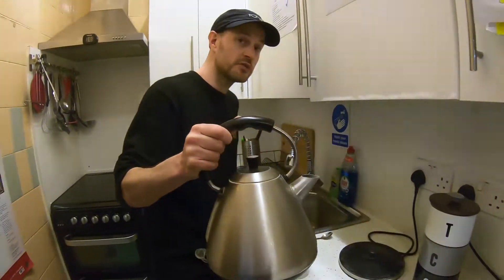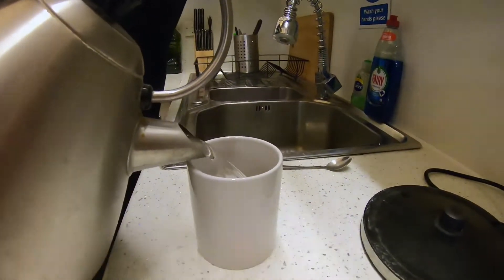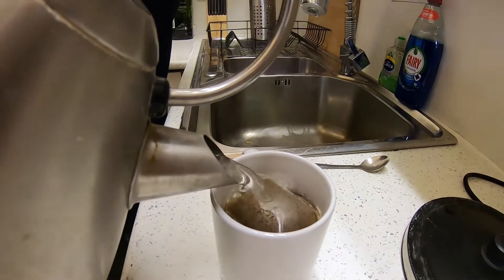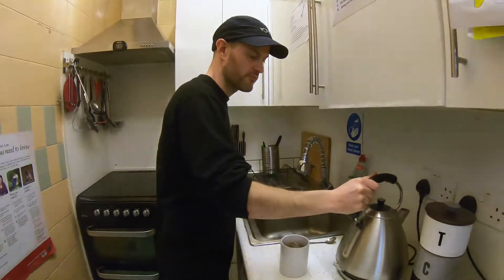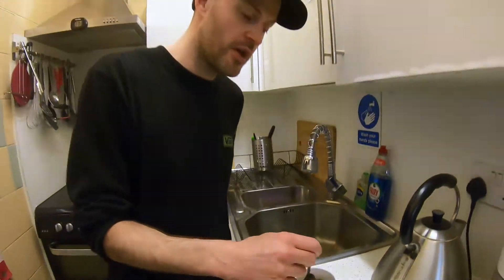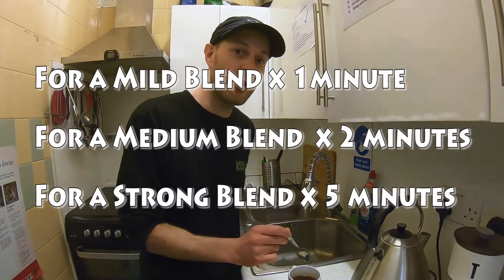This is really hot, so be careful when you're filling that up — to about there. These are your brewing times, so follow the guidelines on the screen.